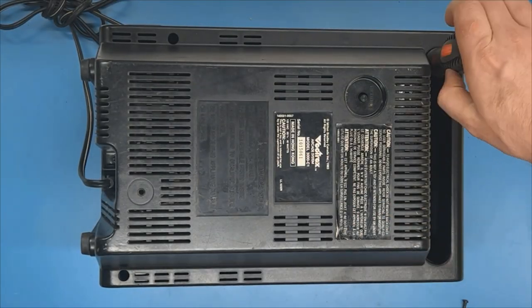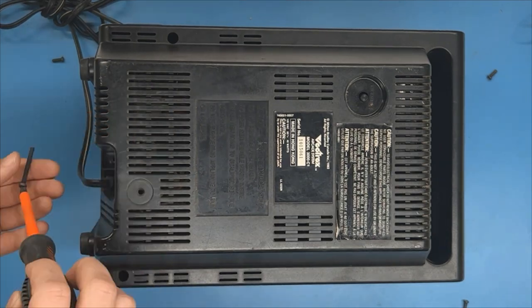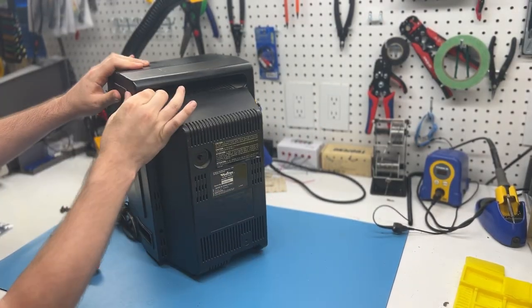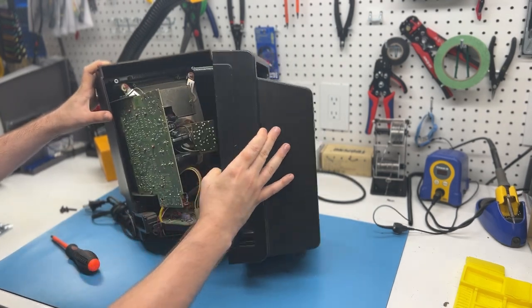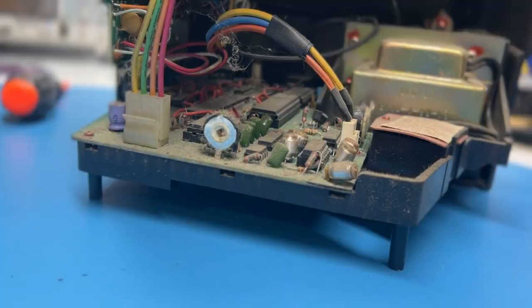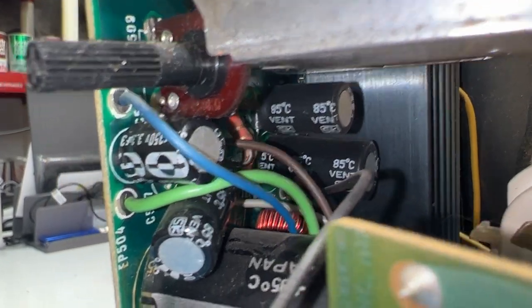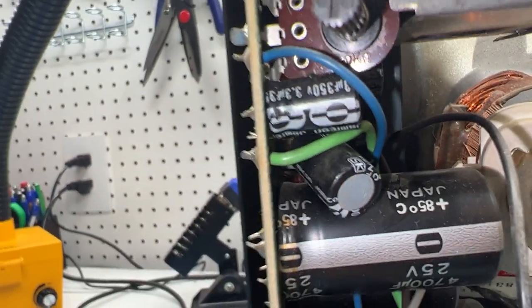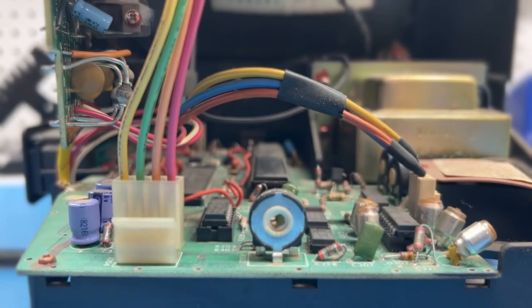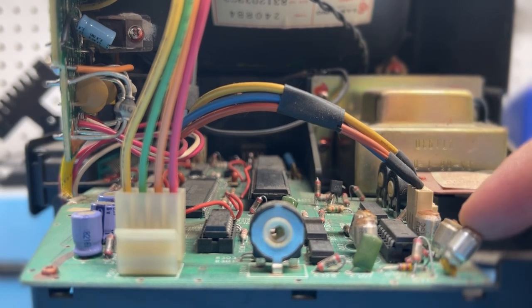We only need minimal disassembly for all of the adjustments in this video. The Vectrex can be opened by unscrewing the four corner screws and one longer screw in the bottom center. With the Vectrex upright, gently pull both halves apart at the center seam. The back half of the case is only a plastic shell and can be set aside. Be very careful not to bump or damage the neck of the tube. Now is a good time to inspect capacitors to make sure none are leaking or peculiar. The large filter caps have glue applied to their bases from the factory, so don't be alarmed by that.